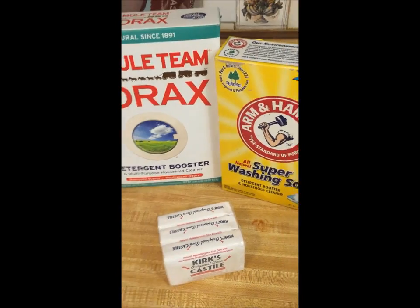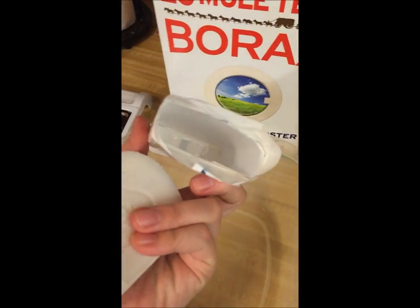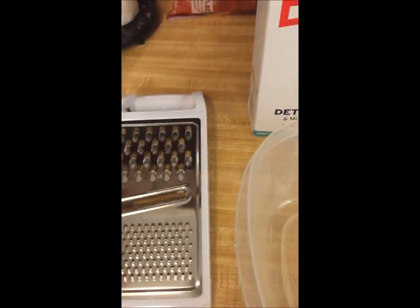So the first step: I just opened up one of the Kirk's coconut oil soaps and all I'm going to do is use a cheese grater and just grate it into this bowl.